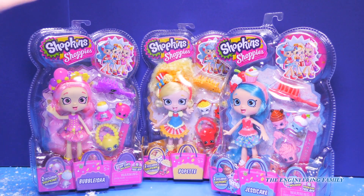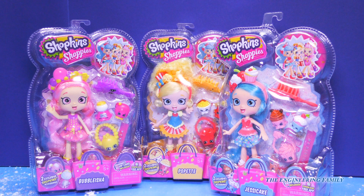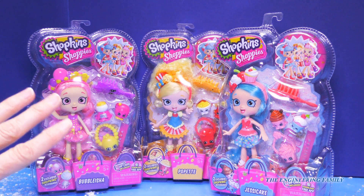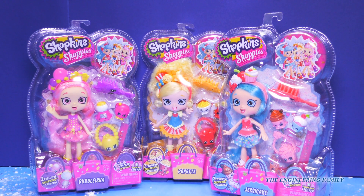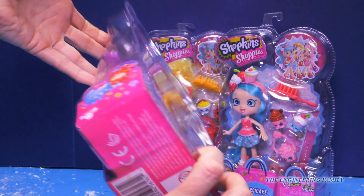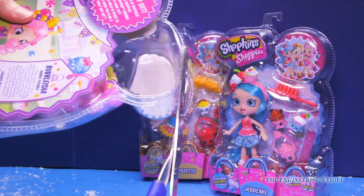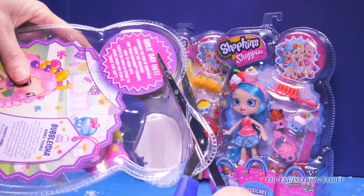Elsa, you mean these Shoppies from Shopkins? That's right you guys, we have Bubblicia, we have Puppetta, and we have Jessacake. They're all themed. We are going to open these up and play together — I am so excited! Looks like we have to use some scissors to open these up because they are really packaged super well. So I'm going to take my scissors and we are going to get these dolls out to play. Yay!